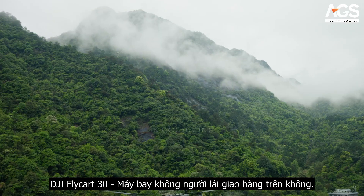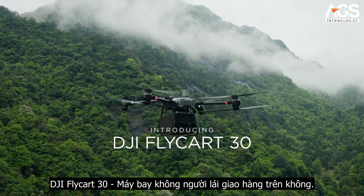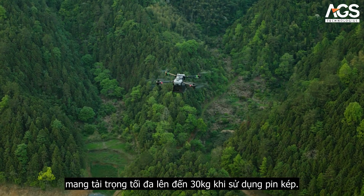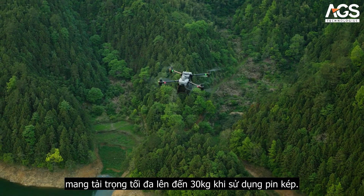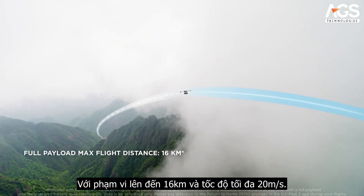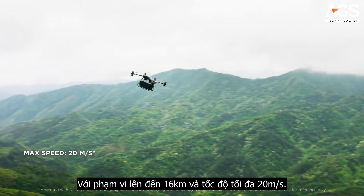Introducing DJI Flycard 30, an aerial delivery drone. Flycard 30 is designed for efficient cargo transportation, carrying a max payload of 30 kilograms with dual batteries, a delivery range of 16 kilometers and a max speed of 20 meters per second.